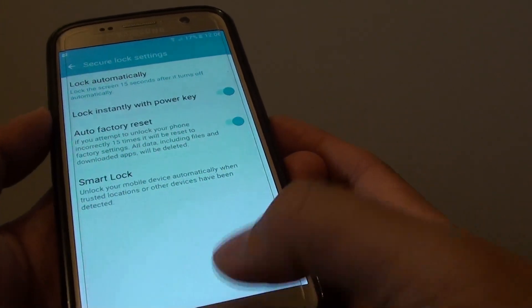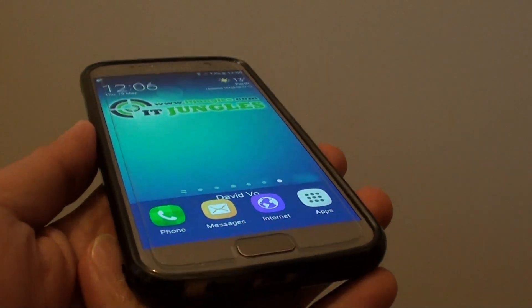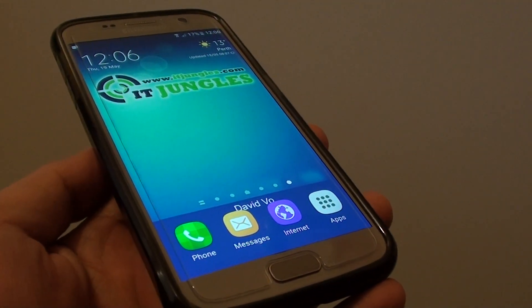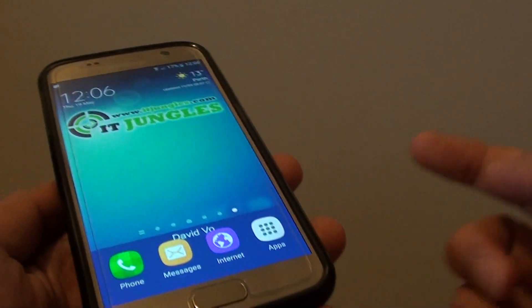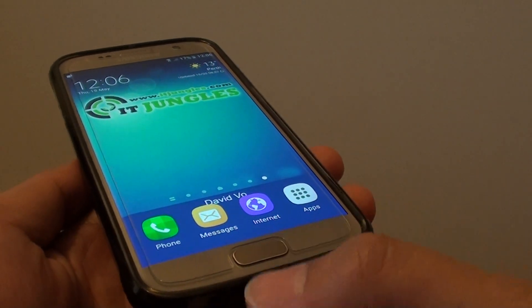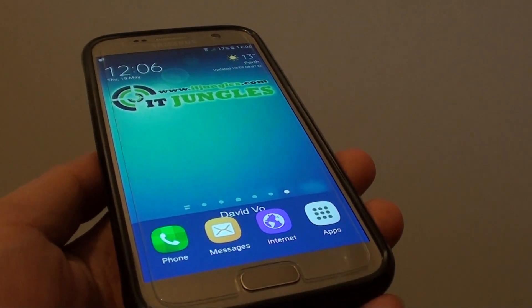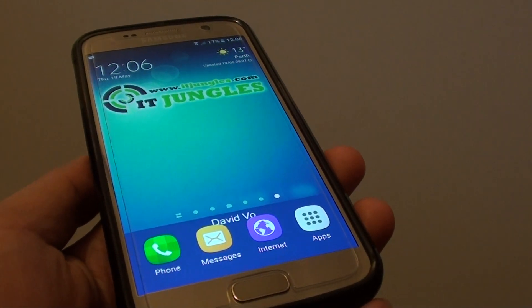Now if you let your phone switch off by itself — say you have an auto switch-off after 30 seconds — the phone automatically switches off. If you are not using the power button to turn off the screen, then you can press the home key or the lock key to turn the phone back on without having to put in the PIN or password.